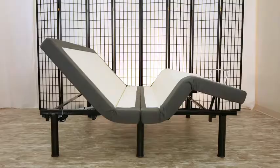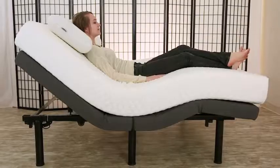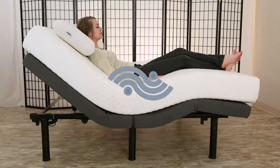Let your bed work for you and free yourself from aches and pains with signature dual massage options. Choose from three soothing settings: Constant, Pulse, and Wave.